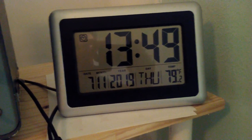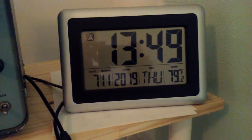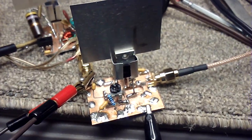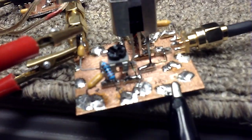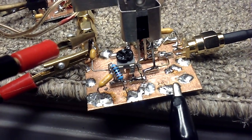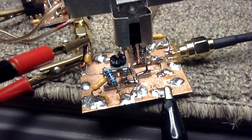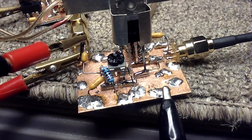I'm going to do a little video on the IRF-9540 P-Channel MOSFET. Here is my prototype that I got working. I've got a 10K pot and a 10K resistor to adjust the gate voltage, and I'm measuring 2.08 volts on the gate.